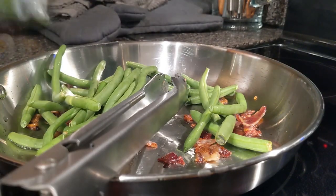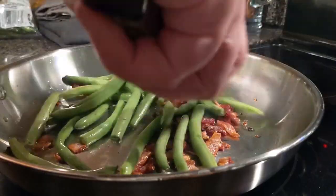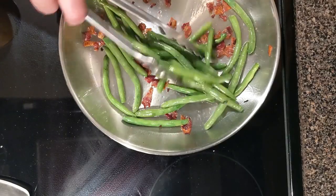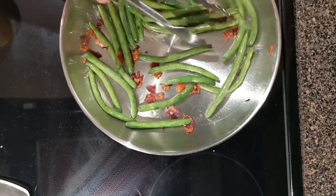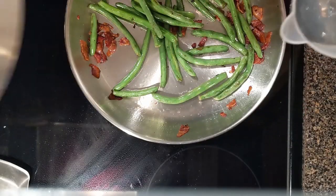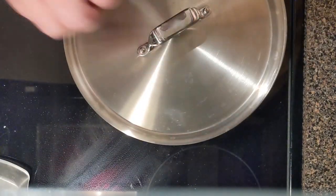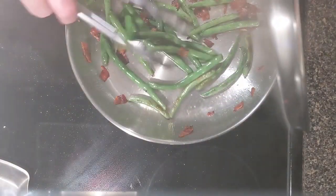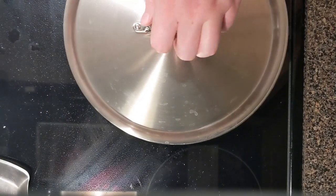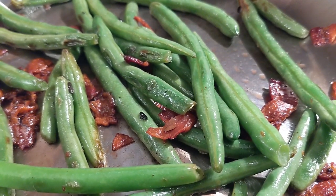Let's do some sides. Green beans — I already got some oil in there and fat rendering down from the bacon, and we're going to try to do a nice sear on these green beans. We put some water in and cover it up tight with the lid. Look at all that steam coming out — the lids on these things work really well, they trap everything down in there. These are done — seared outside, nice and soft because of the steam.